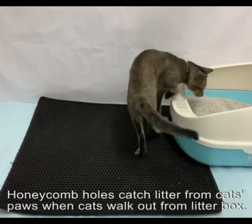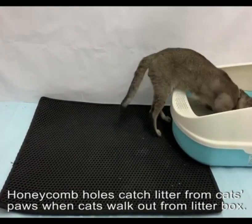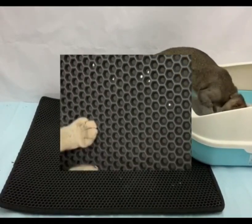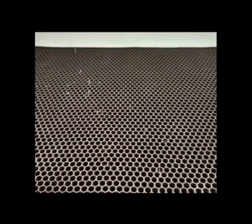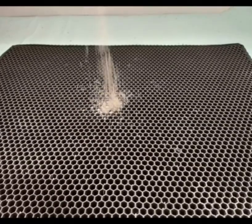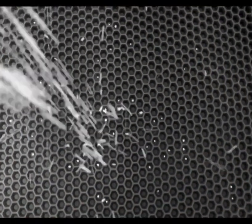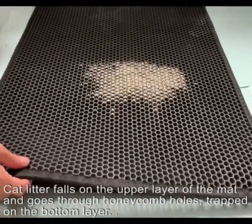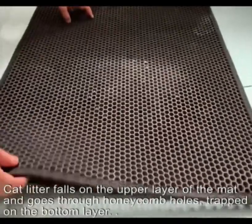Honeycomb holes catch litter from cats' paws when cats walk out from the litter box. Cat litter falls on the upper layer of the mat and goes through the honeycomb holes, trapped on the bottom layer.